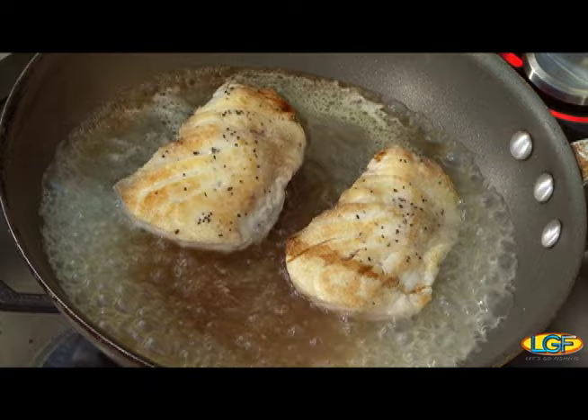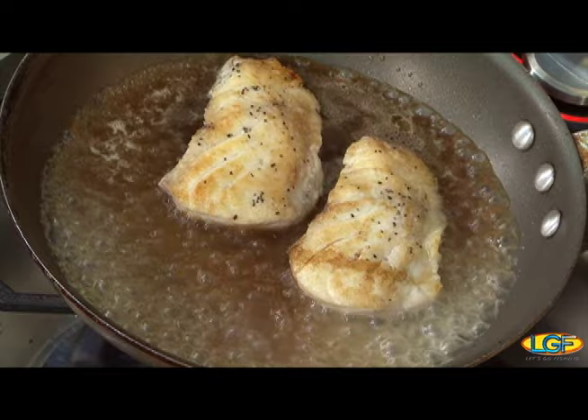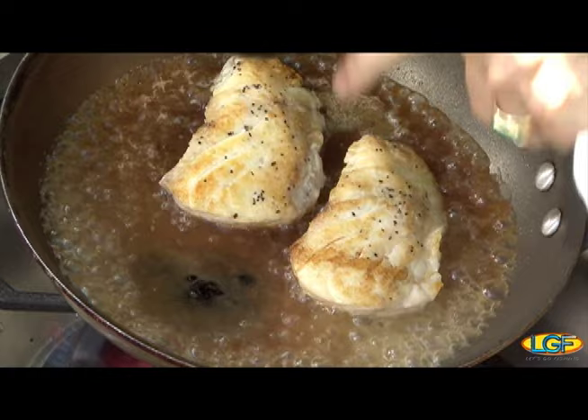You want to sear it first to create a layer on the outside that's nice and crispy — it seals in the moisture and doesn't allow the moisture to escape while it's cooking. So to the chicken broth we added soy sauce — a little bit of shoyu — and a little bit of oyster sauce and a touch of sesame oil.